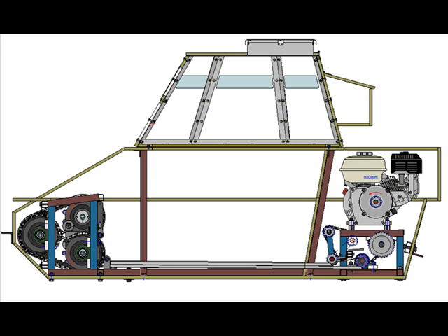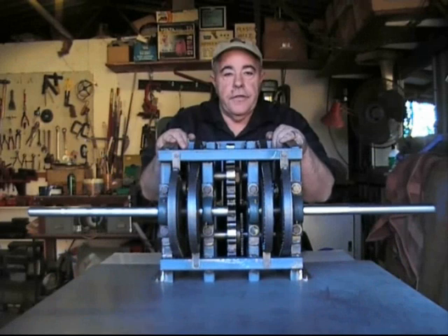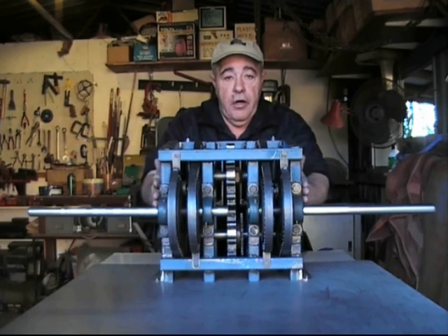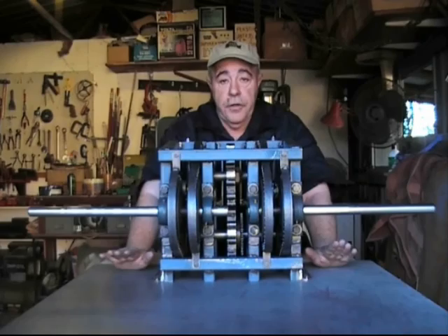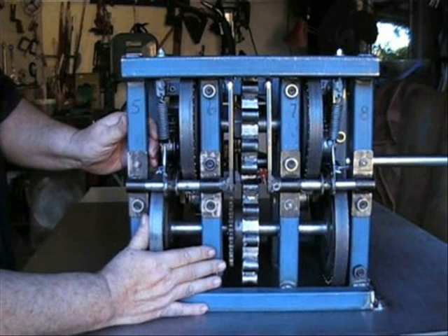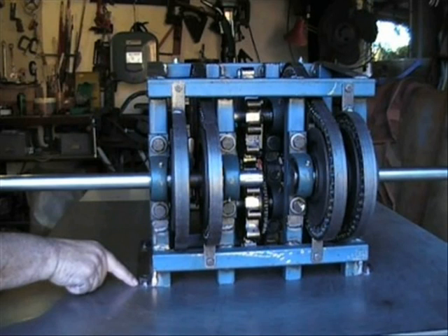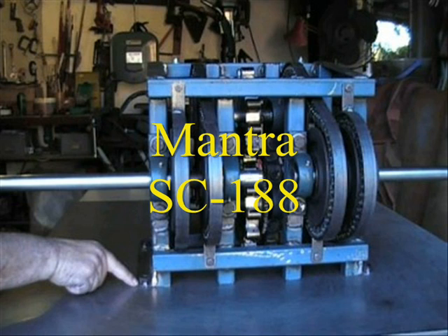Let's take a look at the most important part of any scale tank project: the transmission, which is designated as the Mantra SC-188. One of the first things you're going to notice is how narrow it is — it has a very narrow profile. This will allow your feet to sit either side of the transmission, giving more leg room. This is a stand-alone unit designed for front drive, connected by roller chain to the engine and gearbox mounted at the rear of the tank. The distance from the center line of the final drive shaft to the base of the tank where it is mounted is 188mm, giving this transmission the designation SC-188. The SC means that it is a stand-alone, compact Mantra transmission.